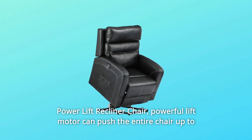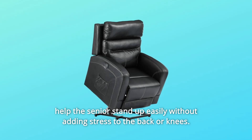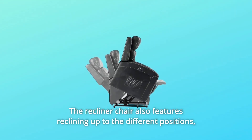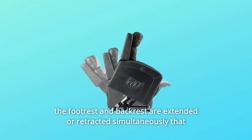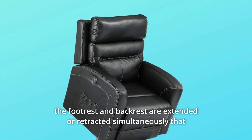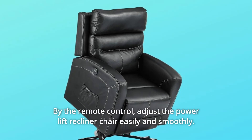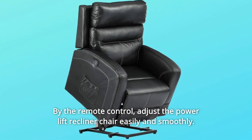Power Lift Recliner Chair. The powerful lift motor can push the entire chair up to help seniors stand up easily without adding stress to the back or knees. The recliner chair also features reclining up to different positions. The footrest and backrest are extended or retracted simultaneously, allowing you to stretch your body. By the remote control, adjust the power lift recliner chair easily and smoothly.